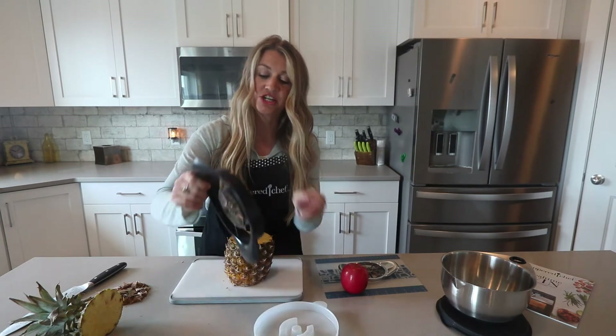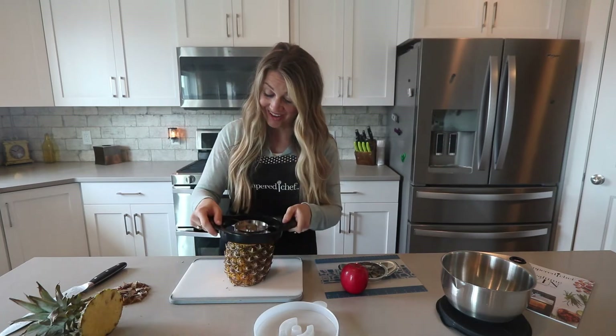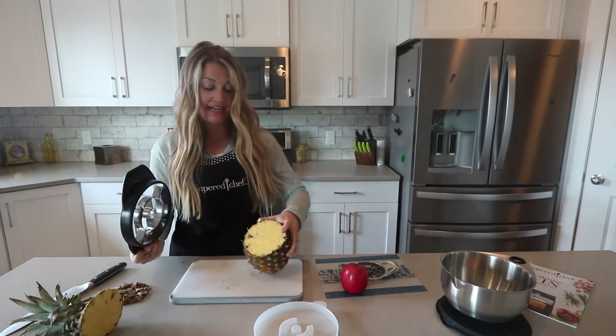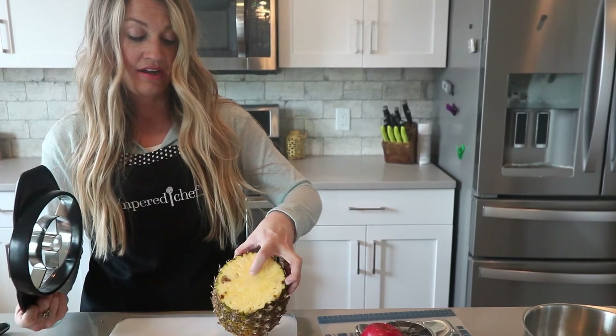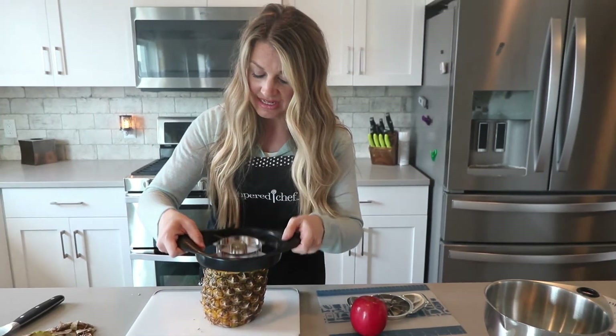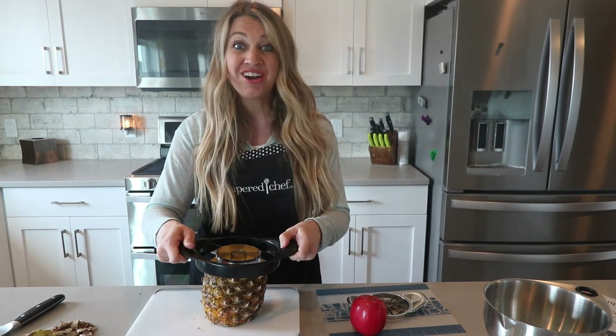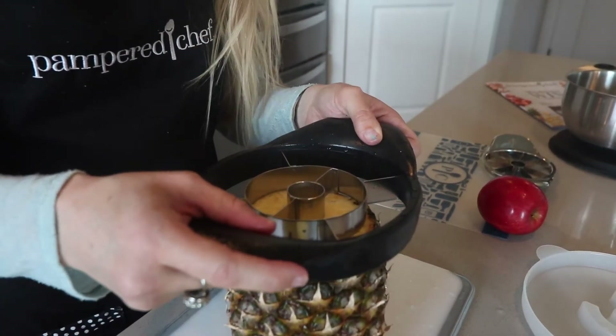You're going to take the Pineapple Wedger. It's really sharp, so make sure you don't touch any of the blades — I learned that the hard way. You can see in the pineapple there's the core right there. No one likes to eat pineapple when the core is still attached; it's hard and it doesn't taste good at all. I'm going to show you just how easy it is to cut up this pineapple because pineapples are tough and hard to get through, but with the Pineapple Wedger it's so easy.